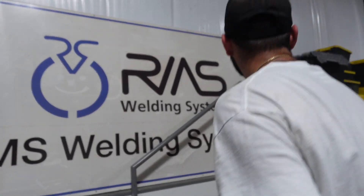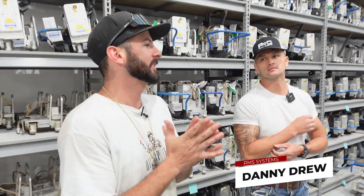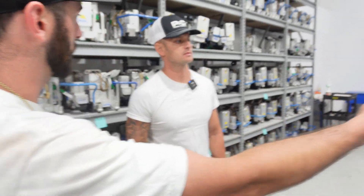We're heading up to the RMS bug room to check out what these bugs are all about. We've got a couple of them laid out right here. I'm up here with Danny Drew with RMS. Danny, what do you do for RMS? I'm an automatic welding tech for flux core. So y'all do not only pulse MIG with these, but you also do dual shield flux core with them?